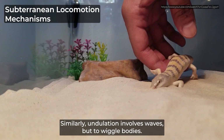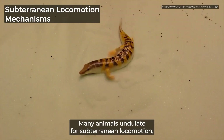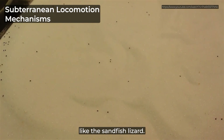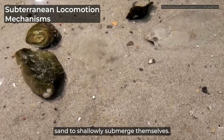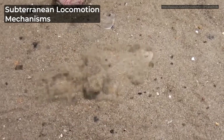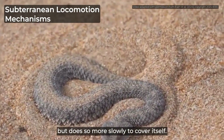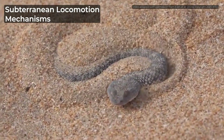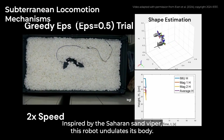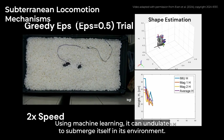Similarly, undulation involves waves, but to wiggle bodies. Many animals undulate for subterranean locomotion, like the sandfish lizard. Flatfish also undulate, but very quickly to flick sand to shallowly submerge themselves. This Saharan sand viper undulates too, but does so more slowly to cover itself. Inspired by the Saharan sand viper, this robot undulates its body. Using machine learning, it can undulate to submerge itself in its environment.